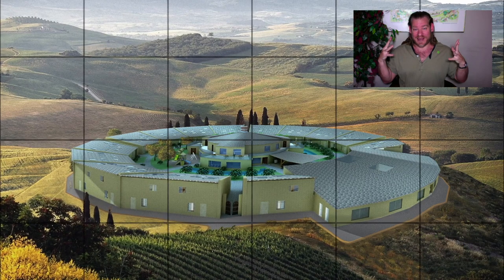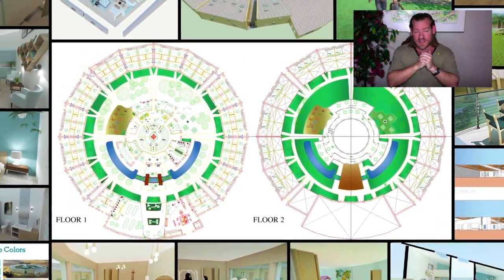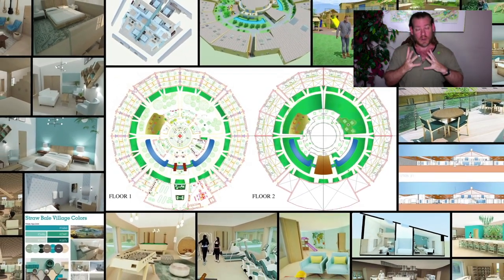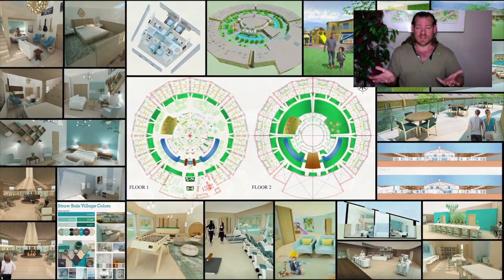Rebalancing the biosphere is a natural consequence of what we're creating. Addressing all aspects of sustainable life — we broke that into two categories: physical sustainability and emotional sustainability.